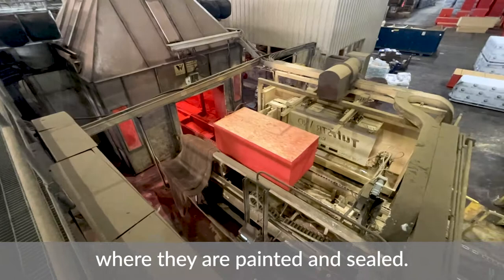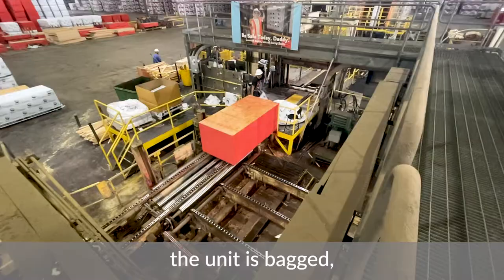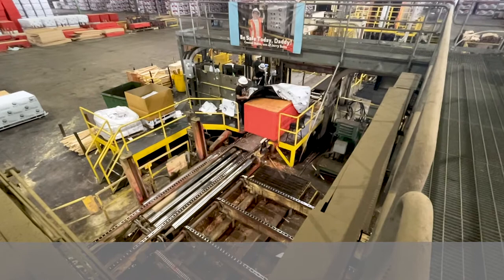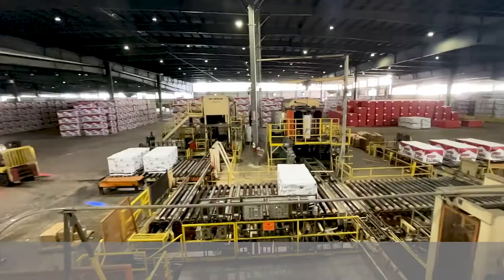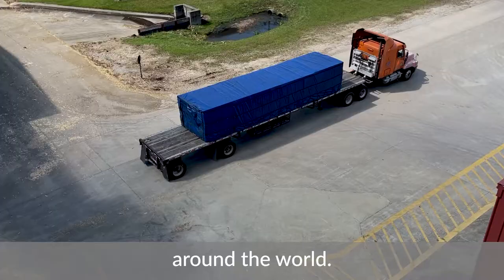Units are conveyed to the paint booth where they are painted and sealed. Once painted, our logo is applied, the unit is bagged, and then strapped. Forklifts are used to transport the units to either a truck or a rail car, and our product is then sold to customers around the world.